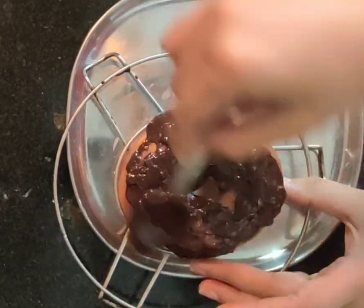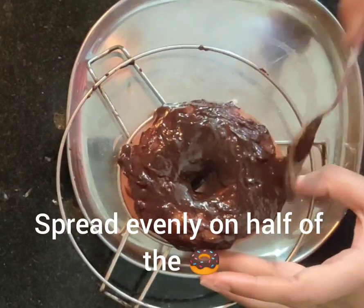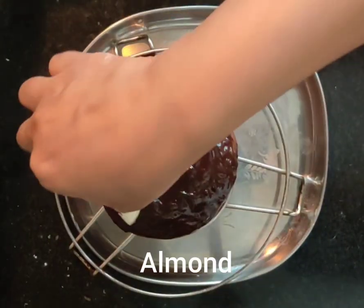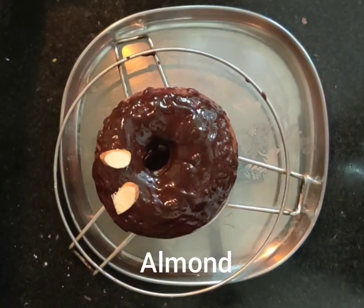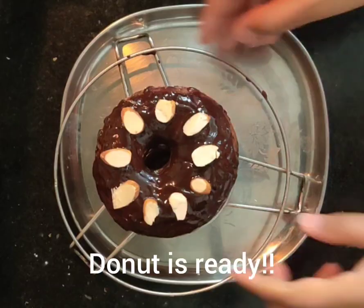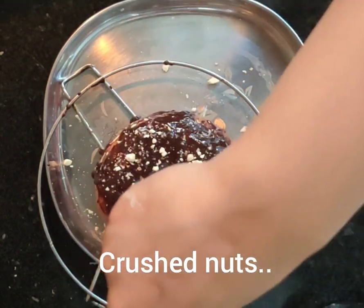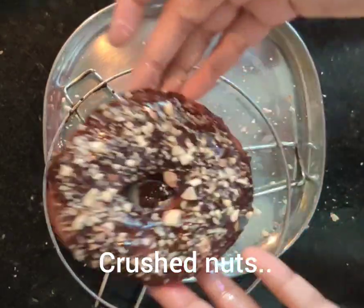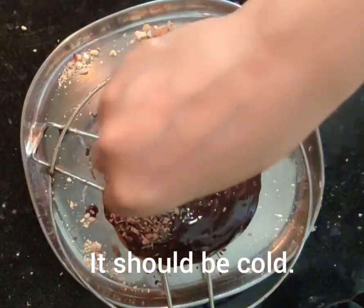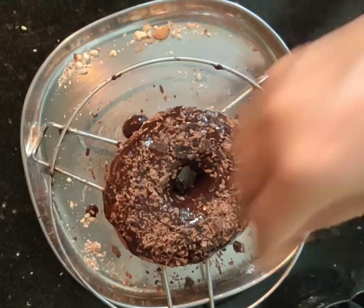I have a rack and a plate so the excess oil drains from the bottom of the doughnut. I will put the chocolate sauce on the top of the doughnut. I have coated it on all four sides. The doughnut should be slightly warm when you decorate it — that way the chocolate will set nicely. If you want to store them, put them in the fridge.